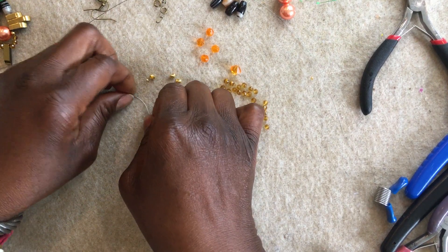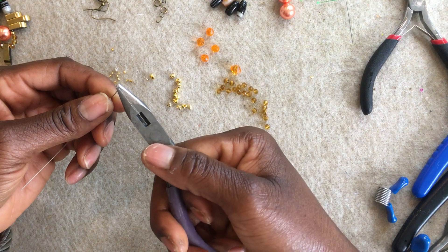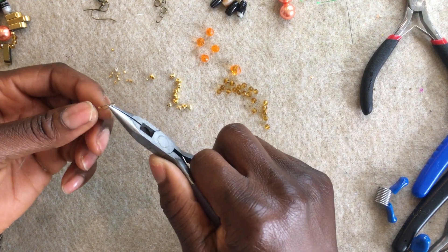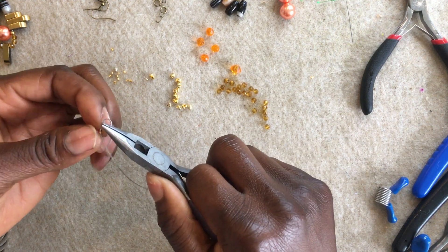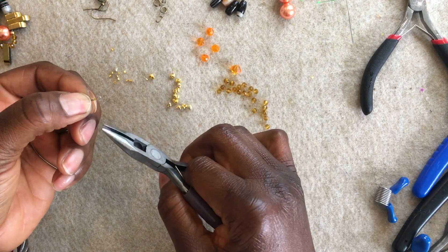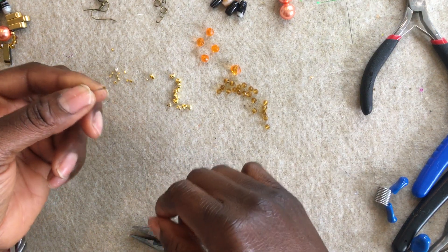Insert the crimp tube through the tiger tail. I'm going to take my round nose plier and insert the shorter part of my tiger tail through my crimp tube, making sure that the wires are not crossed together and are both straight and next to each other. I'm going to pull my crimp tube — I want a smaller loop, not a very massive loop. So I'm happy with the loop, and I'm going to go ahead and flatten my crimp with my flat nose plier.